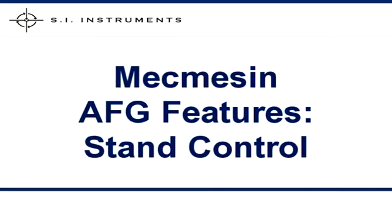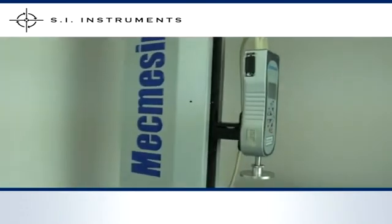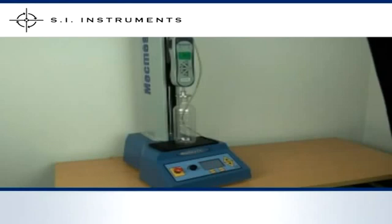When the MacMesson Advanced Force Gauge is used in conjunction with the MacMesson Multi-Test D test stand, the gauge can travel between the limit switches. However, it is also possible for the Advanced Force Gauge to signal the stand when the test has been completed. This feature is a perfect time-saving operation. The feedback can be either by detecting a break or collapse point, or at a pre-programmed force.